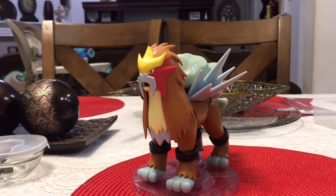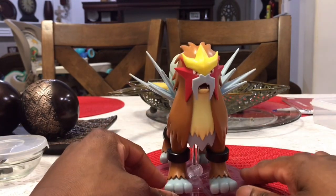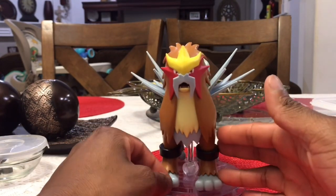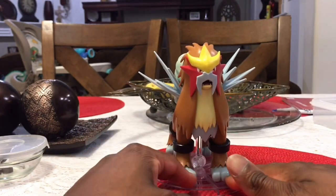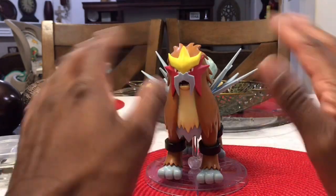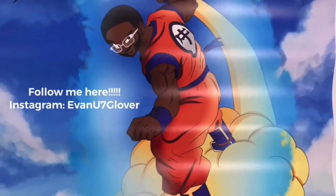That is it for the Entei review! Hope you guys really enjoyed it. I really love this figurine and I recommend you guys getting it. I knew people were looking forward to it when it came out. Anyway, I have to get going — I'm EvinU7, have a great day, and remember the Lord loves you. Bye!